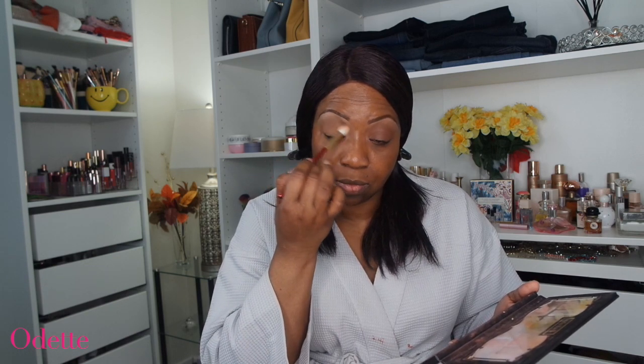Here I'm just starting with this eyeshadow palette from Revolution and I'm using the yellow color just to create a little bit of a base for my eyeshadow today. I'm keeping this look very simple, very low-key. That's how I do my makeup all the time. My skin has been cleared up and I don't really want to pack on too many things on my skin. And here I am just blending this eyeshadow out.